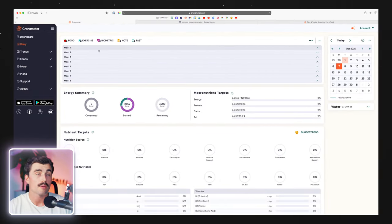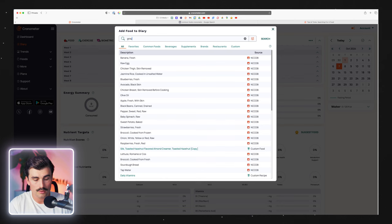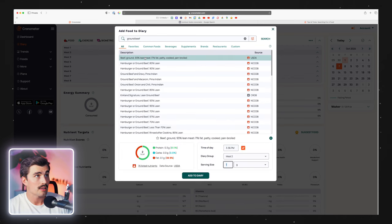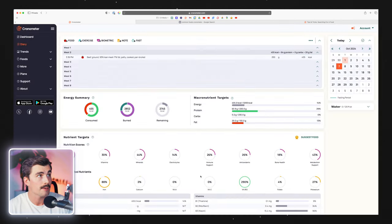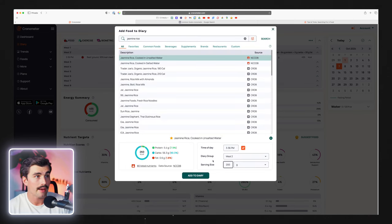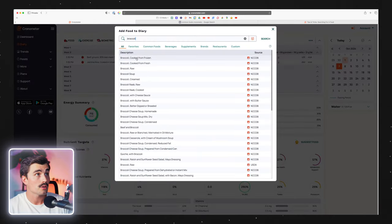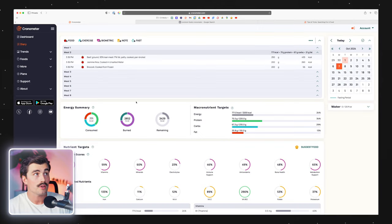We just created a breakfast scramble — let's create something for lunch. We'll start by adding some food: some ground beef, trying to get something lean, so 93% lean at 250 grams for plenty of protein. Then add in some jasmine rice — 200 grams of that. And add in some broccoli, cooked from frozen — 200 grams of that. And there's lunch. If I was cooking with any oil I would have added that in, but anything you'd want to add to this recipe, you could do that.